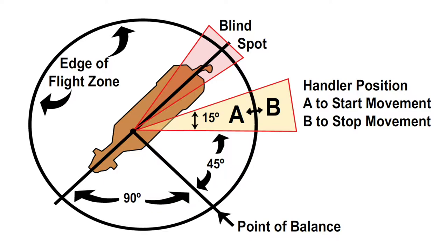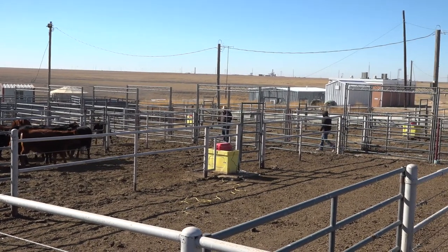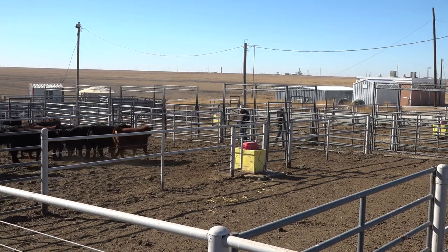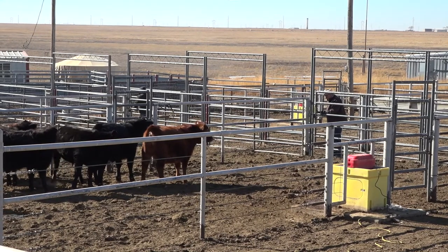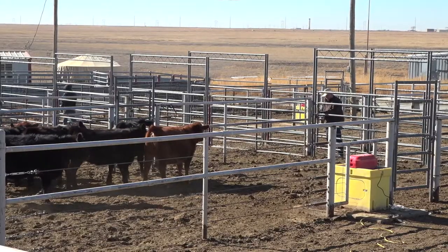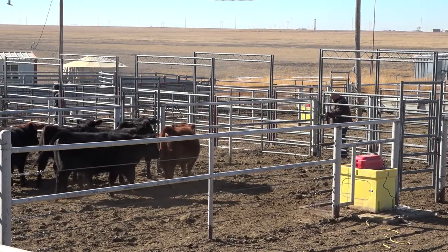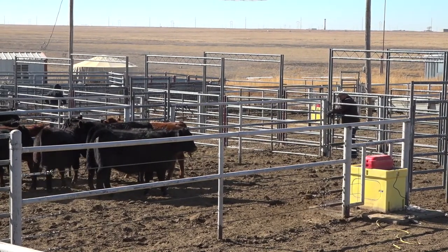Everything we do around these cattle will influence them to some extent. As I walk down here, these cattle are already starting to pay attention to me. I need to make sure when I enter the pen and ask them to come out that they're communicating to me what they need. I'm going to start working on point of balance right away because I want these cattle to draw to me and come out of this pen.